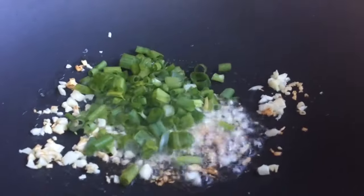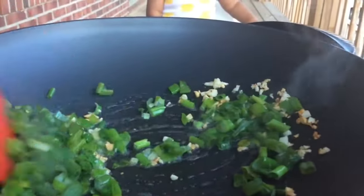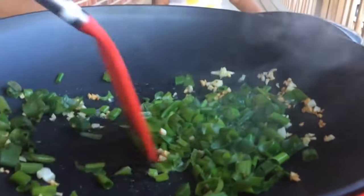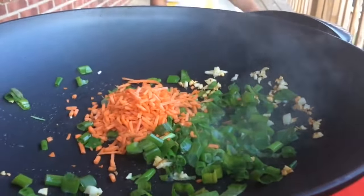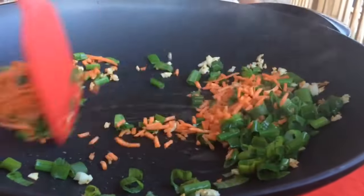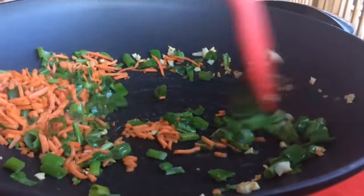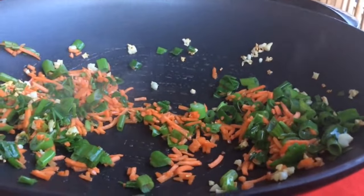I must say this smells very good. Next we are adding half a cup of green onions or scallions — you can also use bell pepper if you like. Next we're adding a quarter cup of chopped fresh carrots. You can also use bean sprouts, peas, or mushrooms if you like. Any way you like it, that's how you make it.